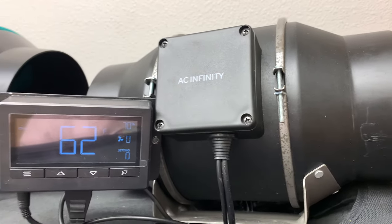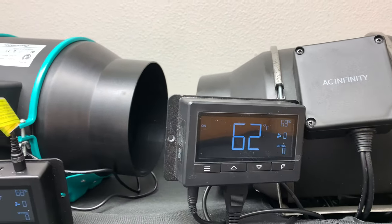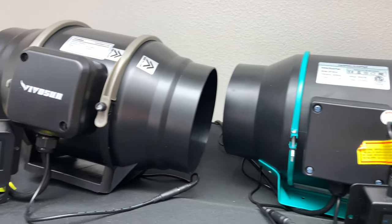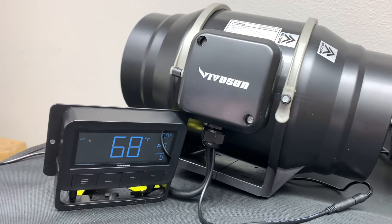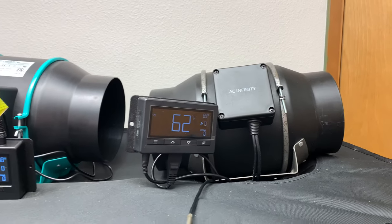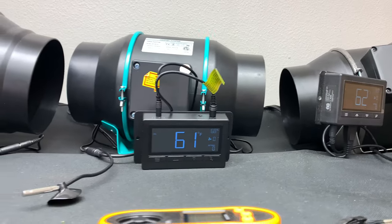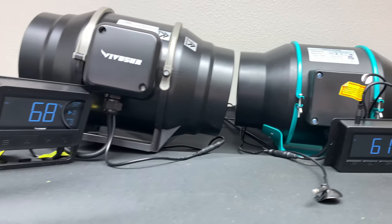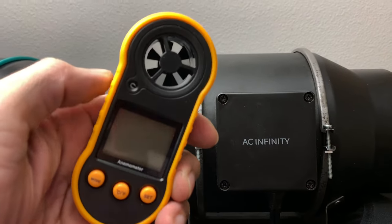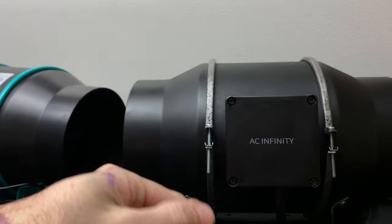Hello and welcome to another episode of Grass in Class. My name is Alex and today we're going to be reviewing and testing three six-inch inline fans: the AC Infinity, the Mars Hydro in the middle, and the new competitor by Vivo Sun. Stay to the end because I will be testing all three fans with an anemometer, and the results might shock you.